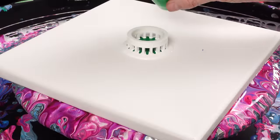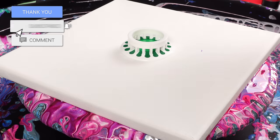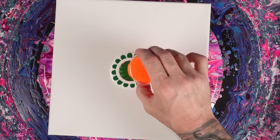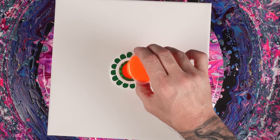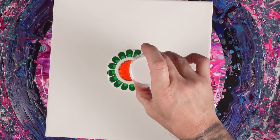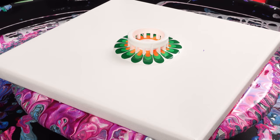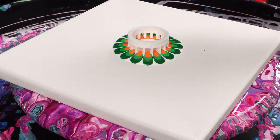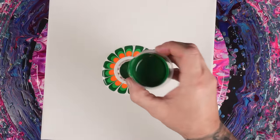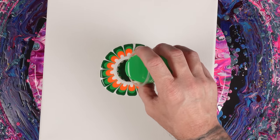How's everybody doing? I hope you're all doing amazing. I'm over here living my best life with you guys. Every day I get to paint with you guys and it's a blessing. It's already creating some really interesting looking designs here — I really like it.